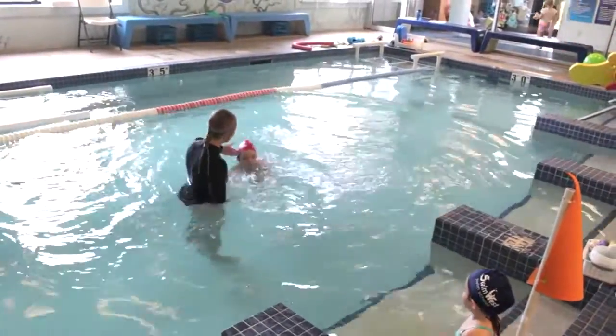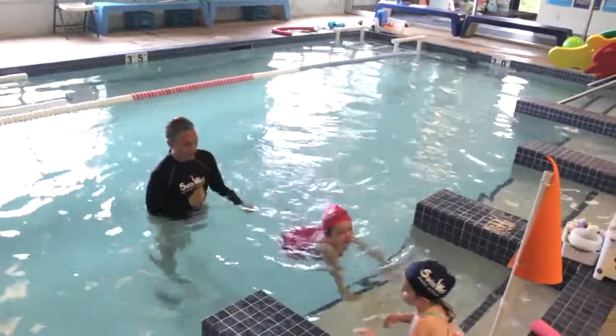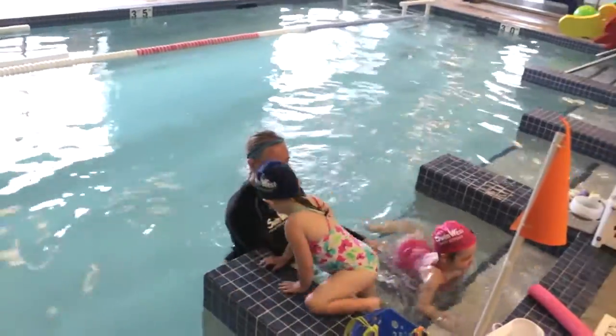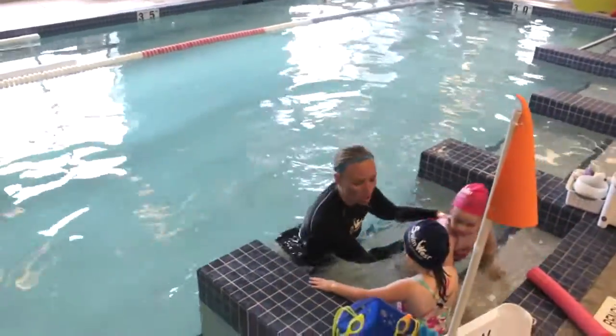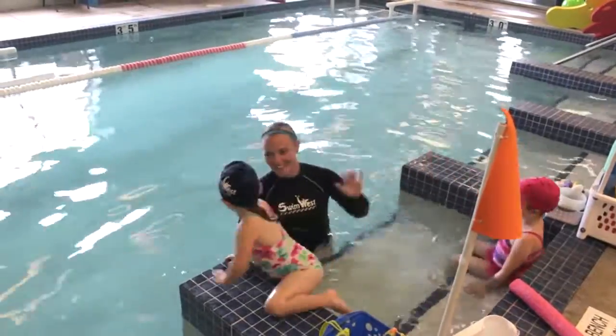Alright, Lily, find the stairs. Put those eyes in and swim. There you go. Nice job. Oh, sweetie, you need to wait until I tell you it's okay. We've got to make sure that she is all the way back, and then it's your turn. Swim back. Thanks for waiting.